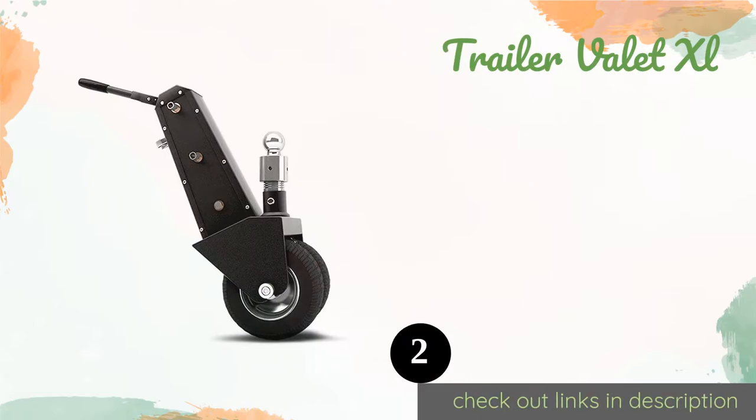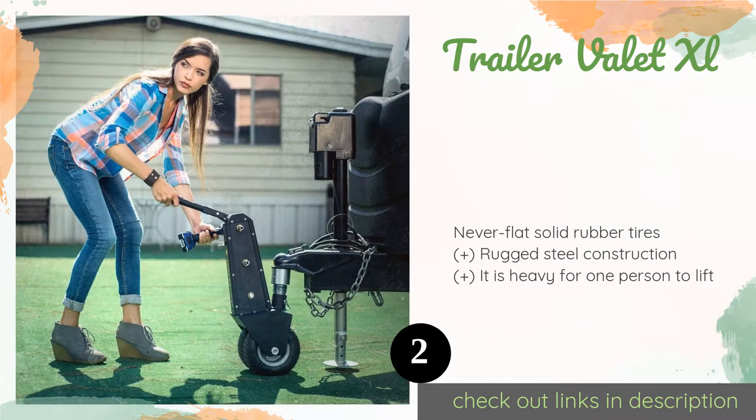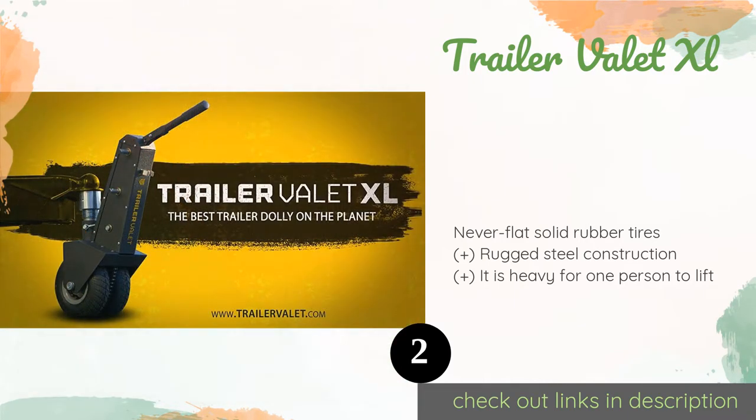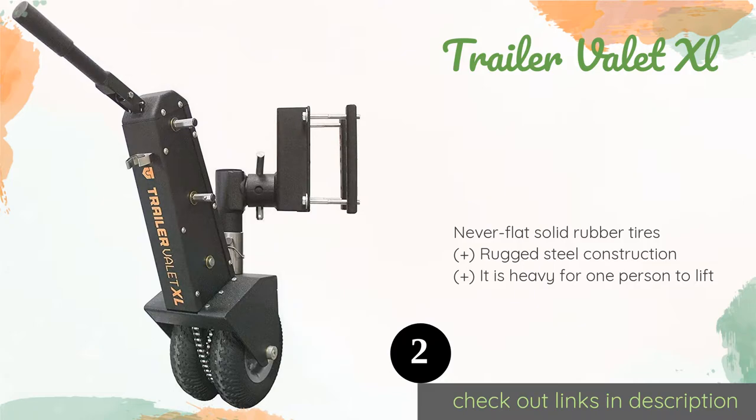The next product on our list is the Trailer Valet XL. Designed for trailers weighing up to 10,000 pounds, or 1,000 pounds at the tongue, the Trailer Valet XL is a good choice for moving large boats and campers. It even includes automatic brakes so you don't lose control on inclined surfaces, which is an important safety feature.